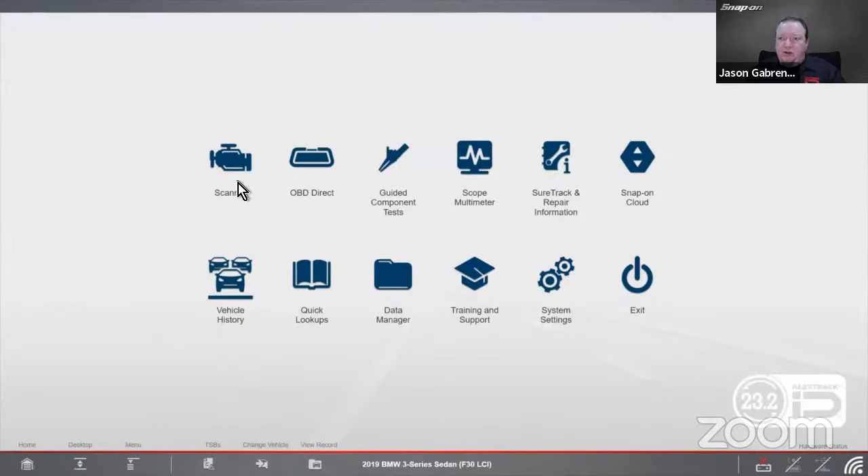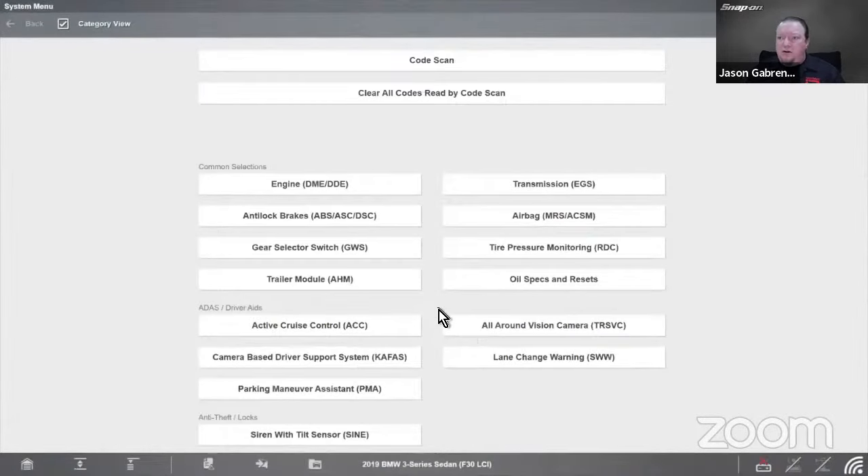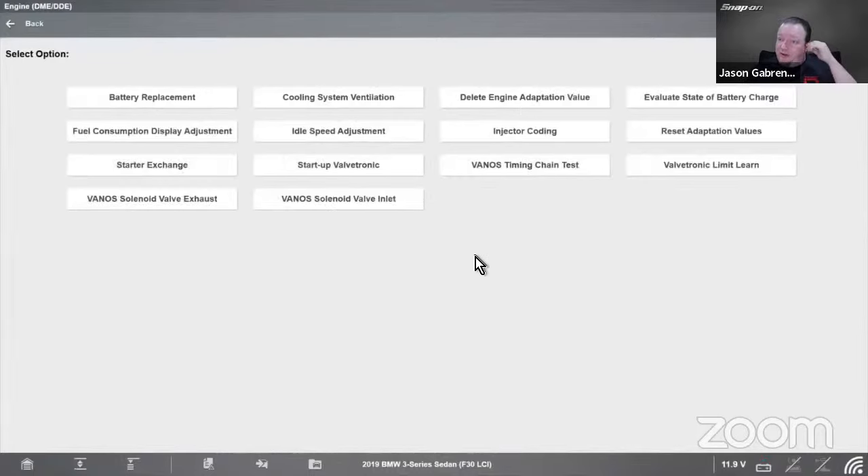On this BMW doing maintenance, under special functions on the engine module, there are things like battery replacement — again, if you replace the battery, you need to do that. Injector coding if you replace injectors. Reset adaptation values. Starter exchange. And one I thought was kind of neat: a Vanos timing chain test. If you suspect play in your timing chain, instead of having to take it apart and examine it, you can just run this automated test and it tells you whether or not it needs to be replaced.